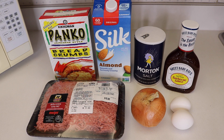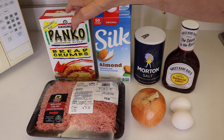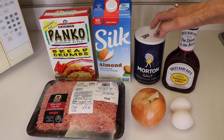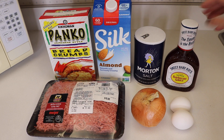For this recipe, we are going to need two pounds of ground beef, one and a half cups of breadcrumbs, one quarter cup of chopped onion, half a cup of milk, one and a half teaspoons of salt, two eggs, and an 18 ounce bottle of barbecue sauce.